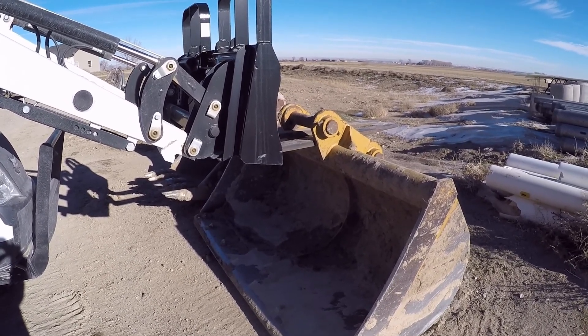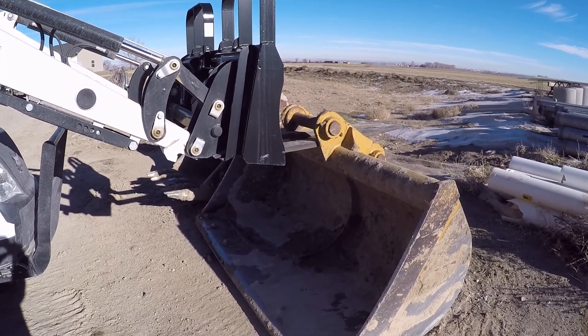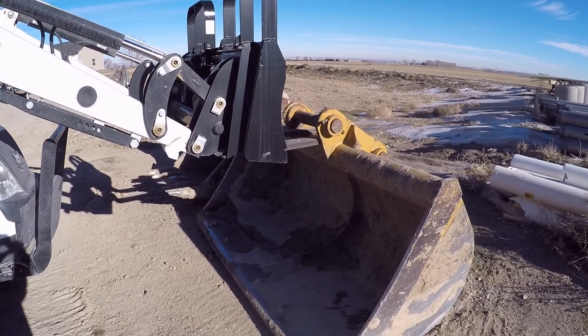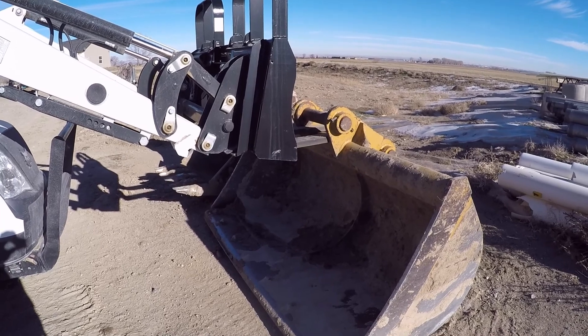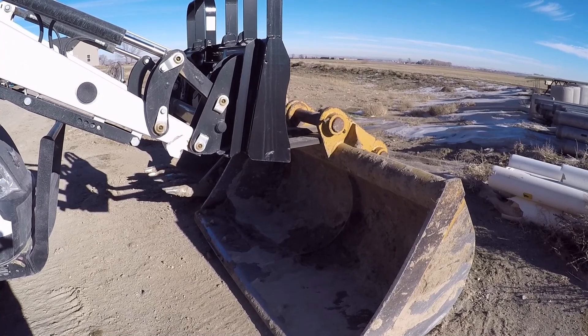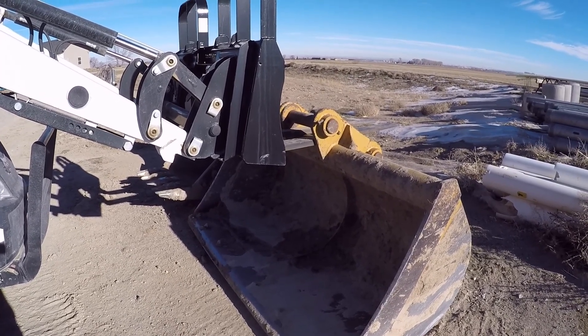If you've seen any of my previous videos, you'll know that I've had some lift capacity issues since this tractor was new. I haven't been able to lift what the rated lift capacity is, and I've gotten all kinds of excuses from the dealer about it.